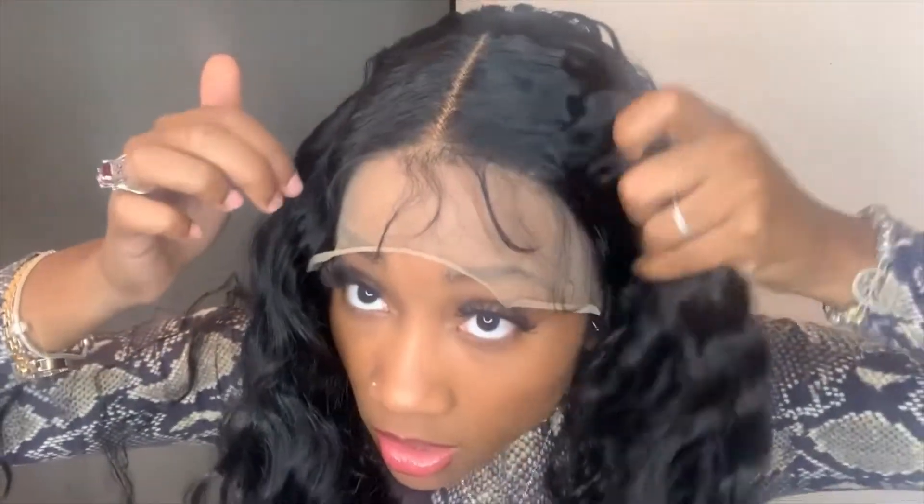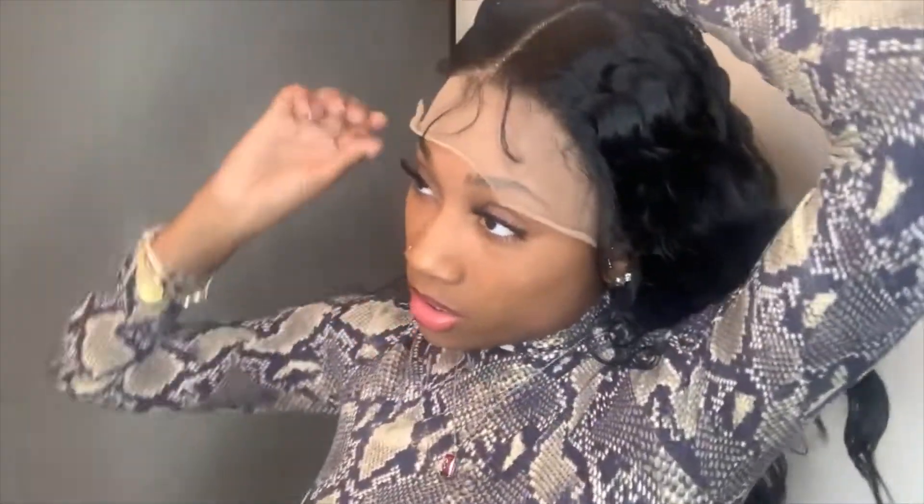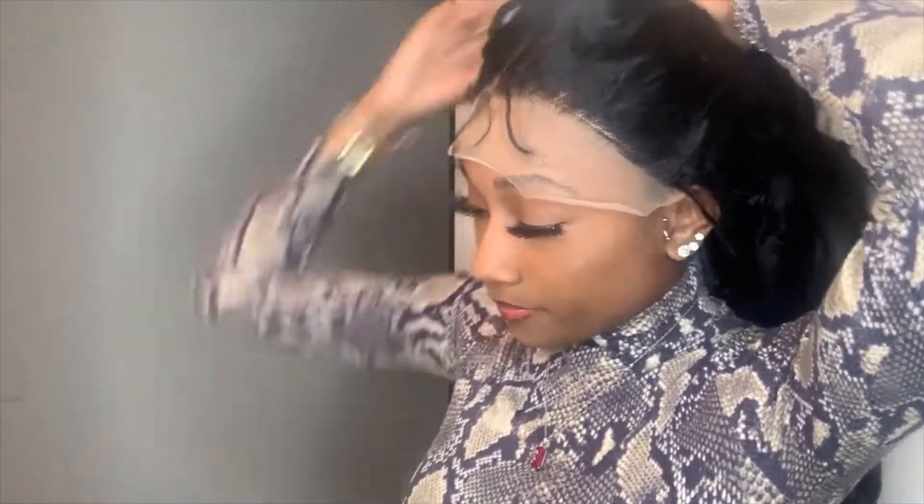I can already tell I'm going to like this wig because it's flat and lightweight. This is what it looks like before I cut the lace — this is the parting space. It is a lace front. I'm not going to utilize that parting space yet today — I'm just going to do my middle part. I'm about to clip this hair back so I can cut the lace off.